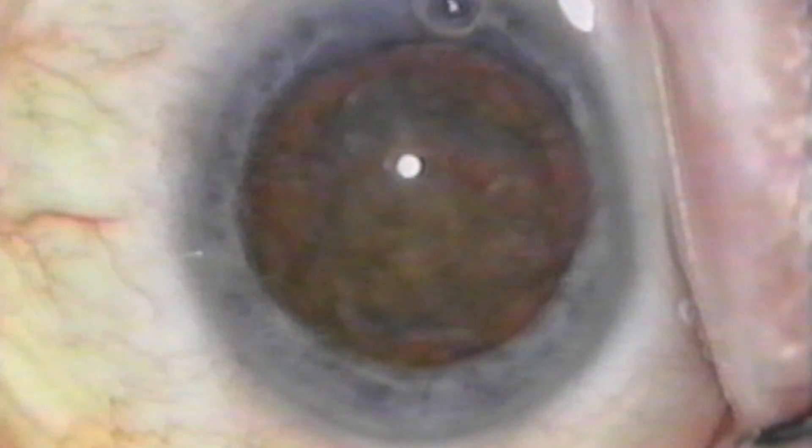The next step is to remove the cortex that is in front of the nucleus so that the nuclear splitting can be better visualized. You can use the phaco handpiece on an irrigation setting, as I am doing here, or you could also use your irrigation aspiration handpiece.